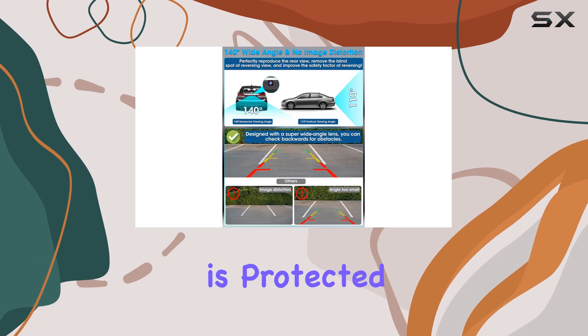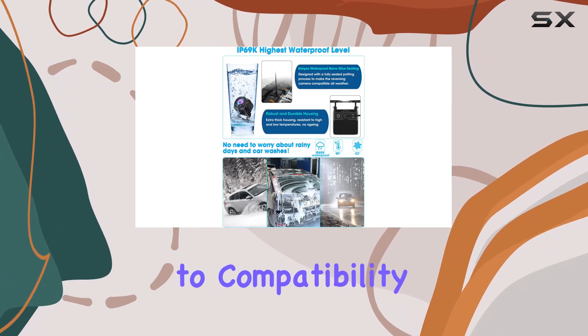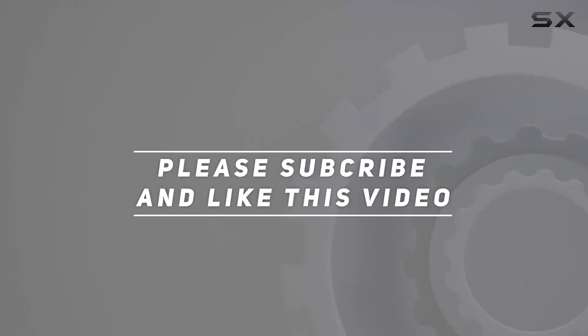Upgrade your vehicle's safety and convenience with the Jansight HD 1080p backup camera. Say goodbye to compatibility issues and hello to hassle-free reversing every time. Check out the video description for an updated price, and thank you for watching.